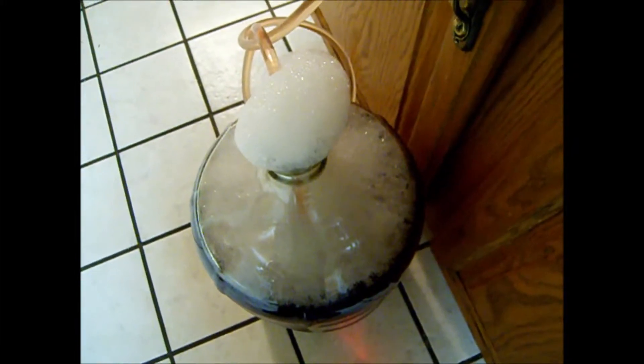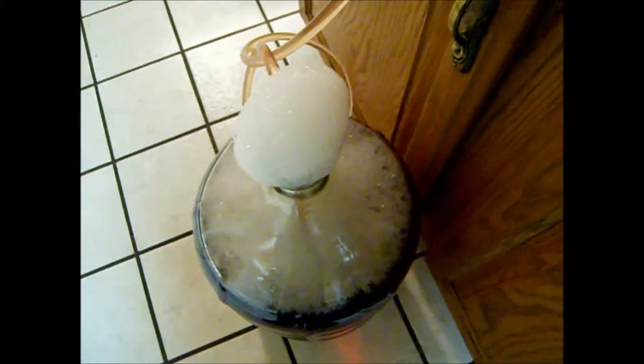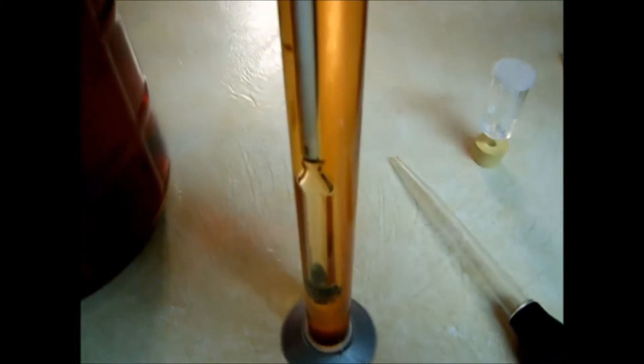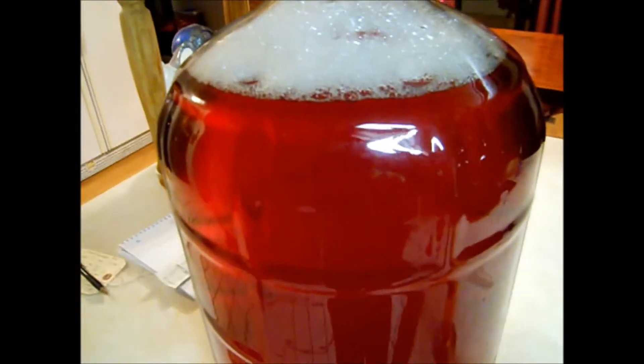I took a sample with my turkey baster here just to make sure we didn't get any further fermentation while it was aging, and we didn't — so it's ready to bottle. We've got it in our second carboy now, all mixed up. That was the purpose of racking: to mix it so the alcohol is even throughout the wine. Now it's ready to bottle.